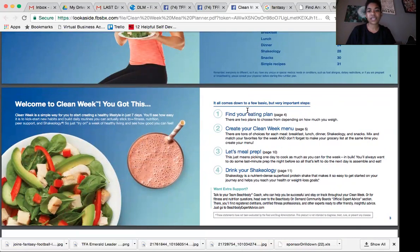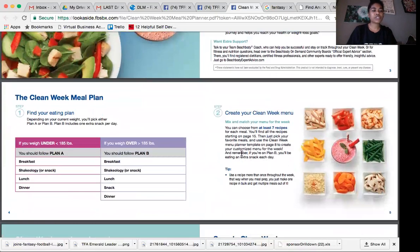Here are just the steps: figure out your meal plan, create your meal plan menu, meal prep, and of course drink your Shakeology. First off, there are two different meal plans — Plan A and Plan B — and it depends on where your weight is right now. If you're under 185 pounds you'll be in Plan A, and if you're over 185 you'll be in Plan B. The only difference is that Plan B has an extra snack.